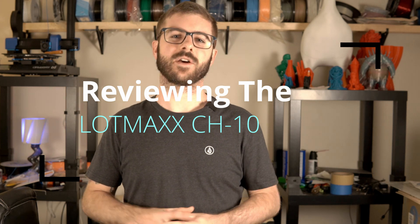So in today's video, we're going to take a look at the LotMax CH10. We're going to talk a bit about the specs, we're going to talk about my experience, and of course we're going to do some 3D printing. So without further ado, let's get right into the video.